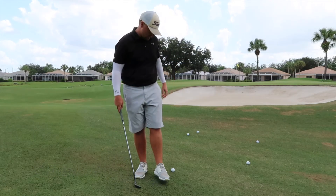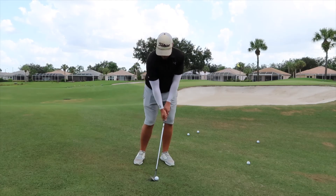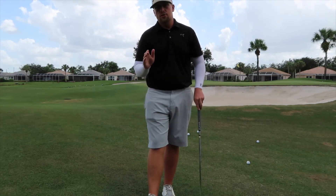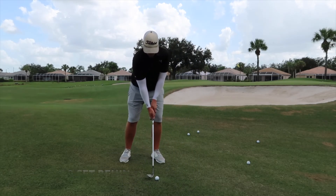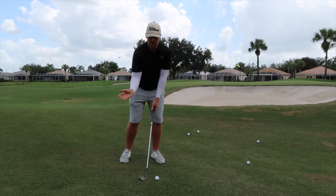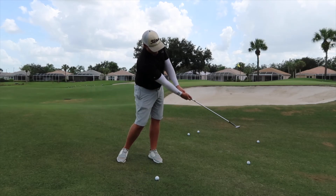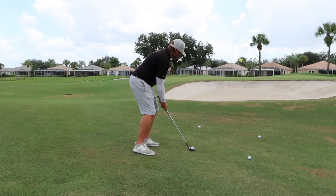The third and final thing is the release — it's extremely important with this shot. Most of the time on a normal shot, you want your hands to finish in front of the golf ball to compress it and generate spin. But for this shot, you actually want to have your hands set behind the golf ball. As you come through, you want to feel like you're flipping early, almost getting that early extension feeling, and finishing with the club in front of the hands — with the loft facing straight in the air.